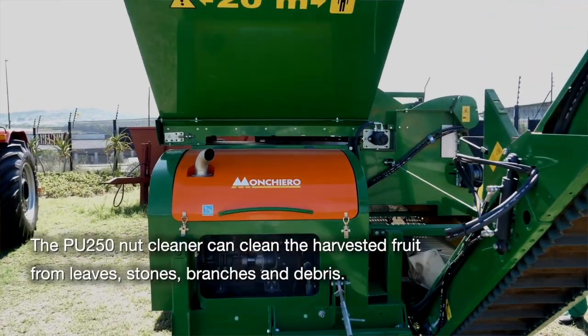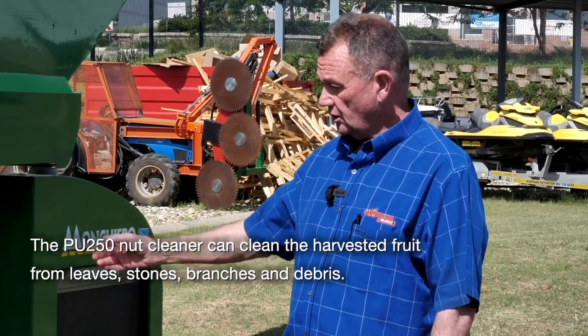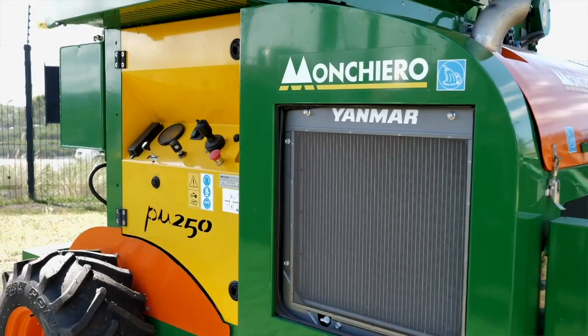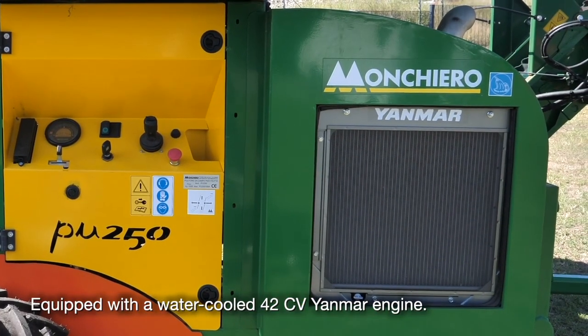I'd like to introduce you to the Monchero Nut Cleaner. The model is a PU-250. On the PU-250, it comes out at the moment with a Yanmar diesel engine.